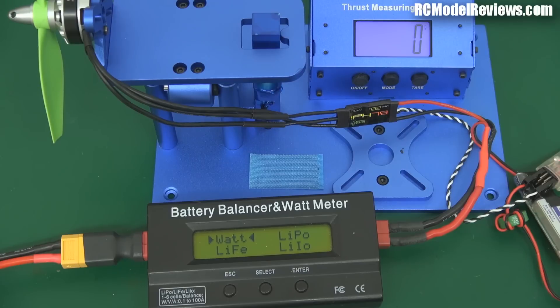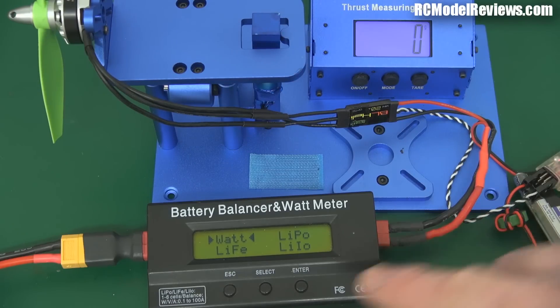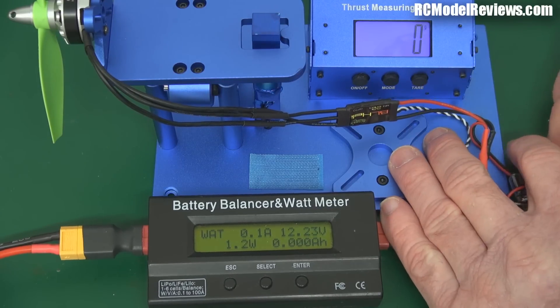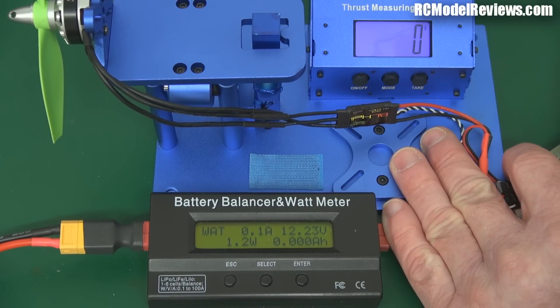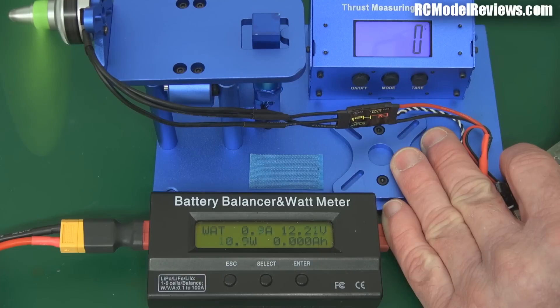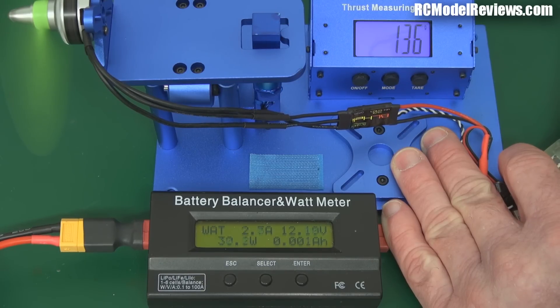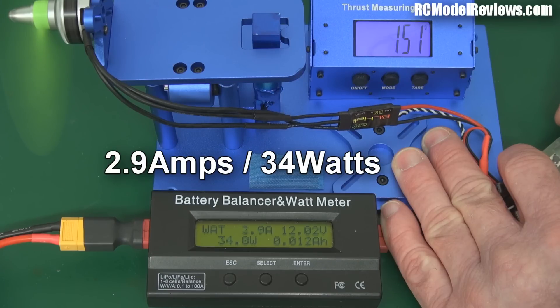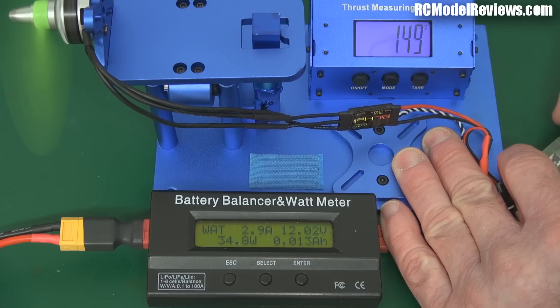I've fitted the cut-down bullnose unbreakable now, and we'll just see what we get out of this — going into watts, first the hover power. We'll go up to 150 grams of thrust. There we go — hard to actually get it nailed down. 2.9 amps.